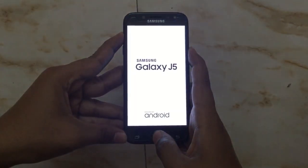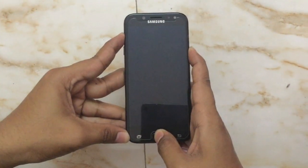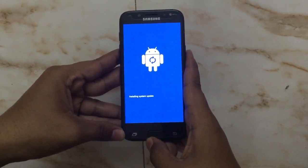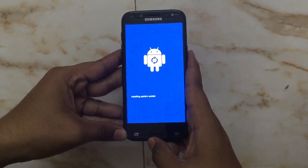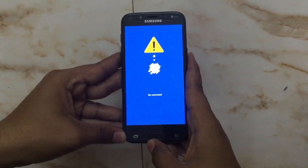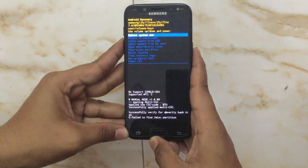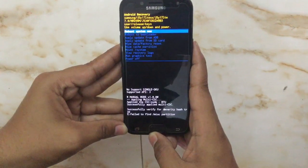We will hold them for a few seconds until the recovery screen appears. Now it shows installing the system update. We have to wait. Now we can see there are a few options: reboot system, and a few others.